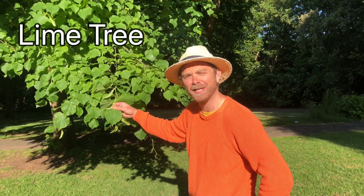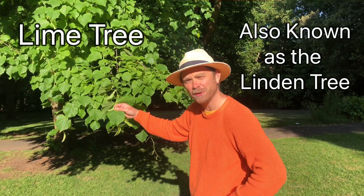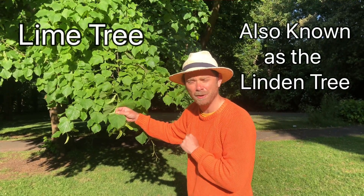Hello tree lovers. Today we're going to have a look at the lime tree — not the one where we get the fruit for our gin and tonics, but the one also known as the linden tree. First I'm going to show you a few features and then I'm going to give you three tree facts.